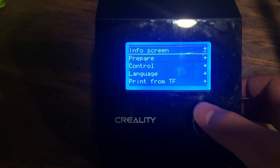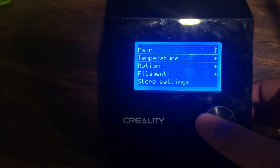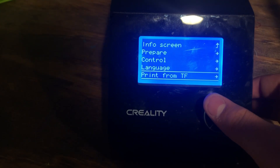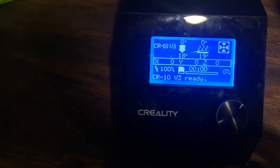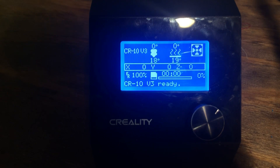Here are some pros and cons about the CR10V3. It has normal UI options like move axis, auto home, temperature and the control panel, language, print from the SD card — it's just pretty good. It has all the information and I'm a fan of it, even though it's not touch screen.